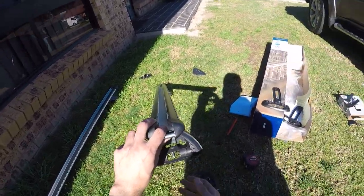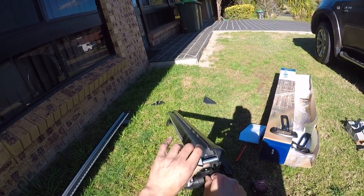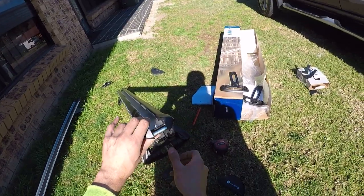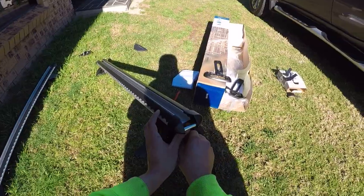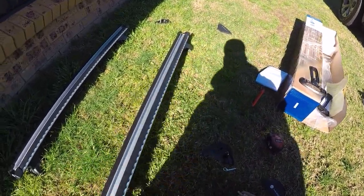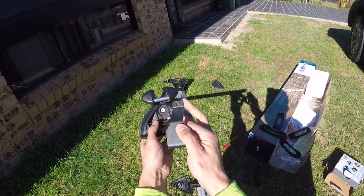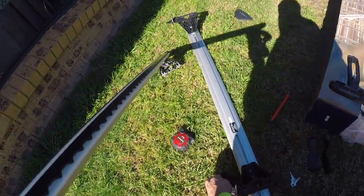Once you've got both racks done, next you want to look at the bottom of the foot — there's a little lug there. Unscrew that so you can put the clamps in place, making sure it's completely out of the way. Then simply slot the clamps into position — that's where the screw goes through on the other end. Put the lug back in place to secure everything.